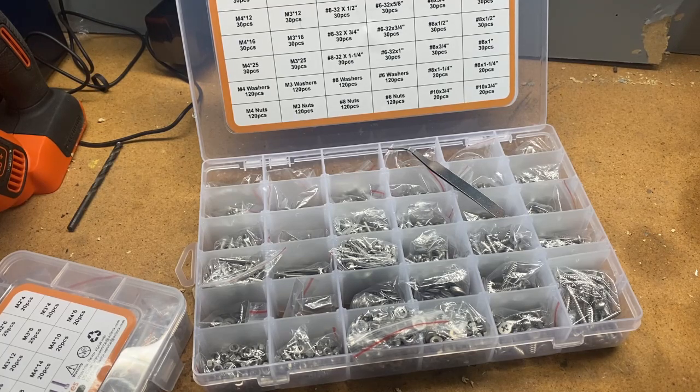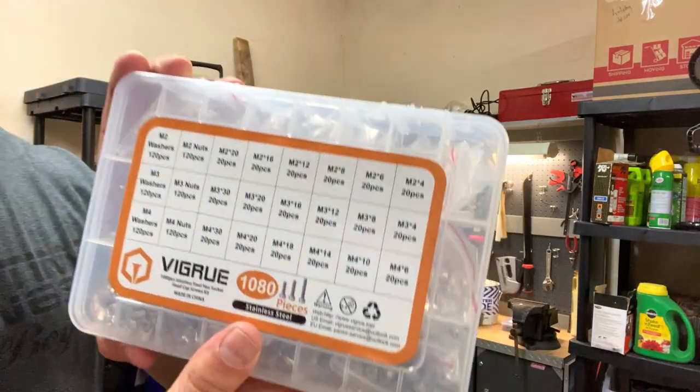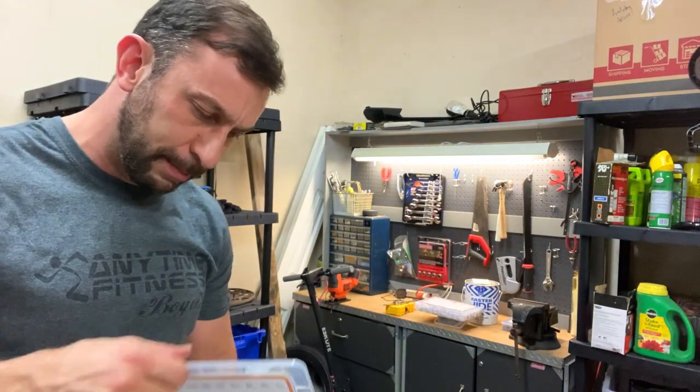The 1,080-piece screw, bolt, washer, and nuts hardware assortment kit has 1,760 screws and 28 different bolt sizes. It contains SAE screw pan head screws, flat head wood screws, SAE Phillips head bolt nut washers, metric Phillips head nuts and washers, SAE eight sizes with 720 bolts, and 320 wood screws in 12 screw sizes. You're going to want these stainless steel hex socket head cap screws — everything you need in a thousand-piece kit.